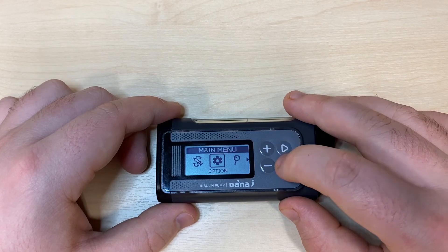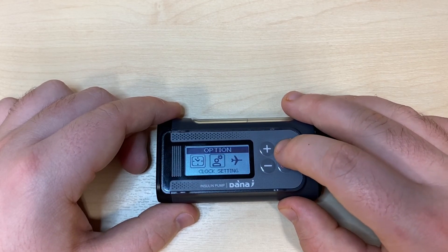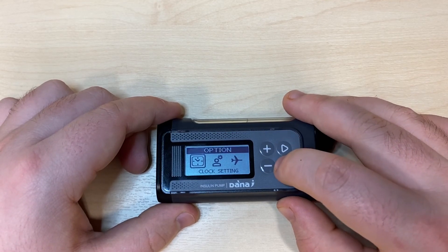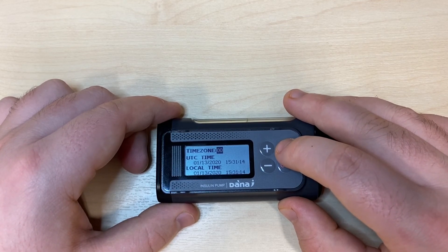Across once more is the option cog. Pressing OK on the option cog, we can see in this submenu we have clock settings, user options, and airplane mode. Pressing OK on clock settings allows us to set the time zone. The Danari works on UTC time so it's only the time zone that you need to change.